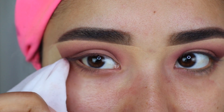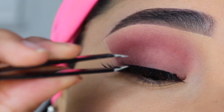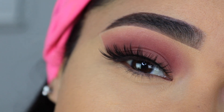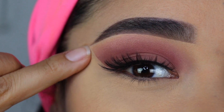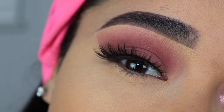The eyelashes I'm going to be applying are from Anastasia, Style Dreamy. I feel like this style goes perfect with this look because the eyelashes are short from the inner corner and then longer toward the outer corner. It goes perfectly with the eyeshadow because I extended the eyeshadows toward the tail of the eyebrow, so it all ties together beautifully.